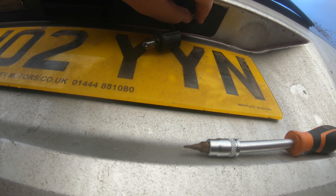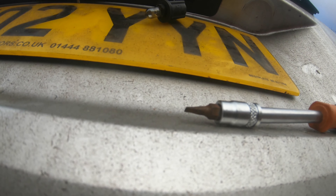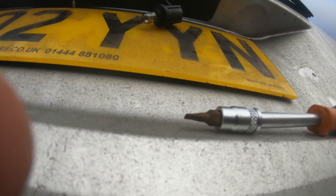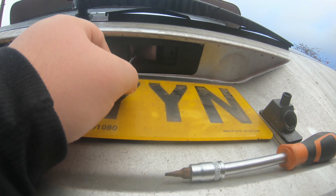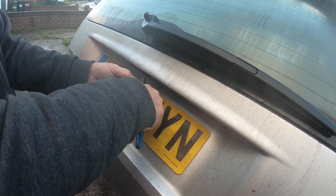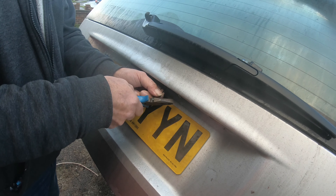I'll set that aside for the time being. Lucky I did take the scrap yard connector as well, because all I'm going to do is cut here and rejoin the other one on, and then we should be sorted. I've just cut the wires to the old bulb holder — I'm going to resolder the ends on, so I'll just strip the ends out.